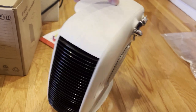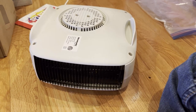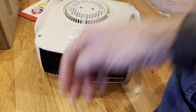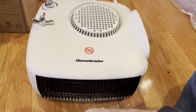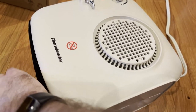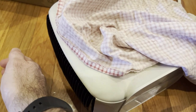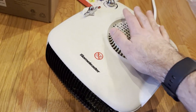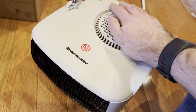Now we're going to do our safety check — see if it turns itself off. It's still blowing hot air... still blowing hot air... still hot air... still blowing hot air. Matter of fact, it's getting very uncomfortably hot. Well, this one did not pass the safety check where it should have turned off at least when it tips over, so that's pretty much a fail.